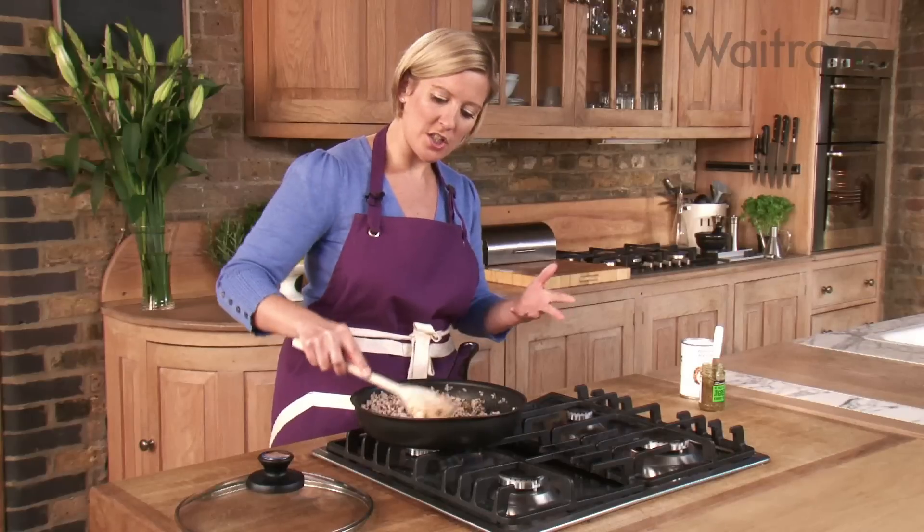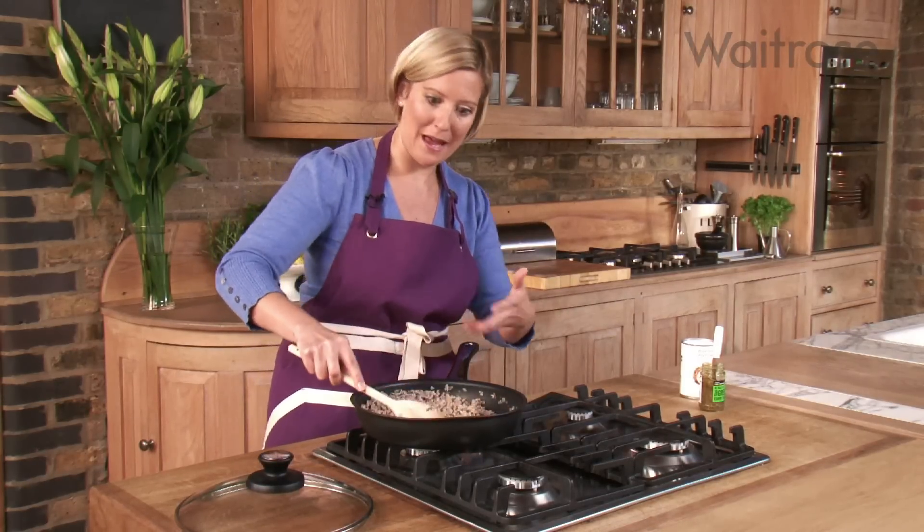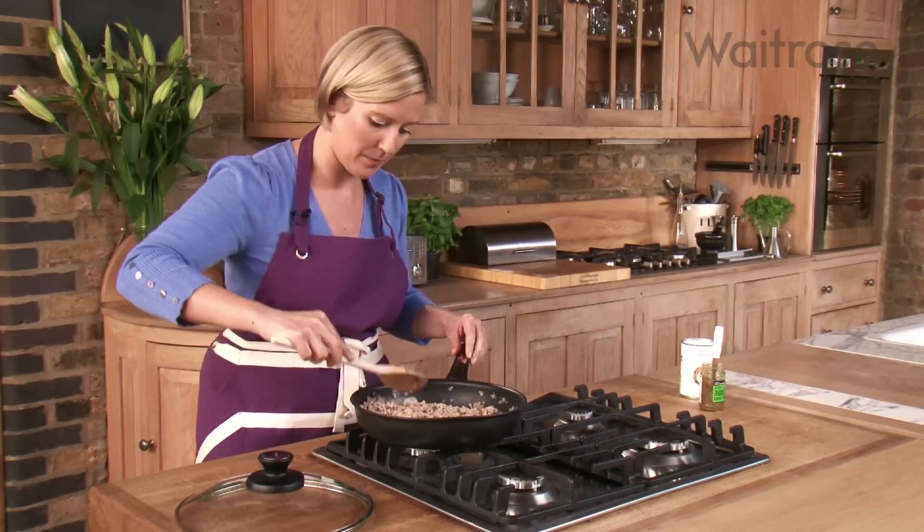That needs just 1 to 2 minutes to start cooking out a little bit. The warmth in the pan really starts bringing out the spices in the paste.